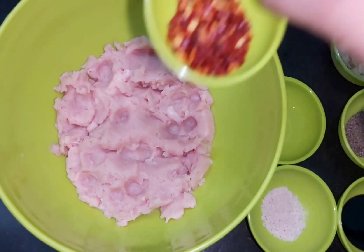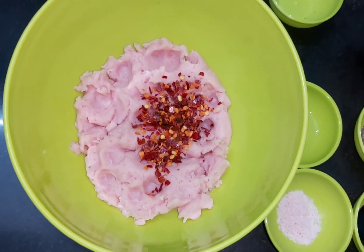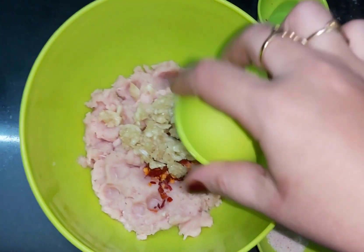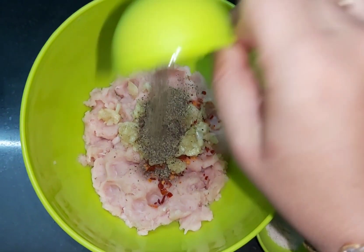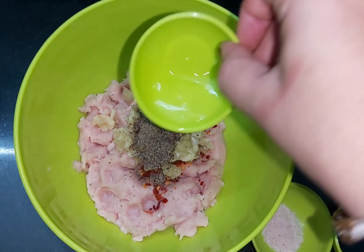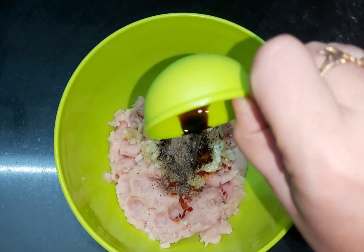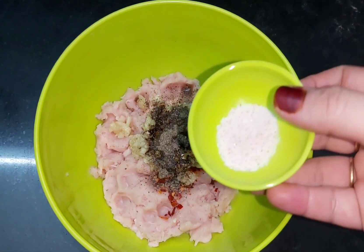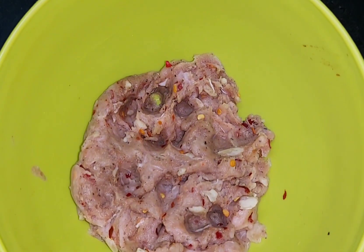Now we add 1 teaspoon chili flakes, 2 tablespoons crushed garlic, 1 teaspoon black pepper powder, 1 teaspoon vinegar, and 1 teaspoon soya sauce. We mix all the ingredients well and we will keep the chicken to marinate for half an hour.